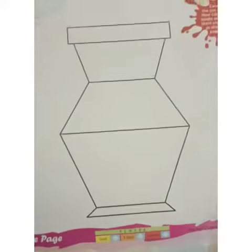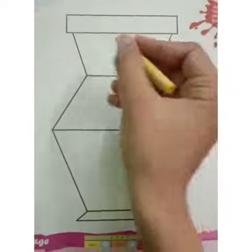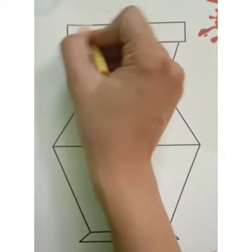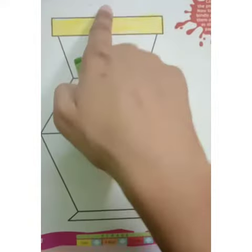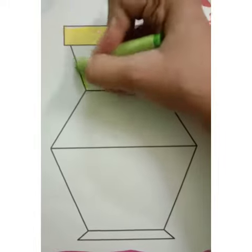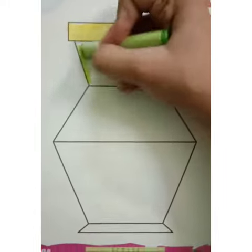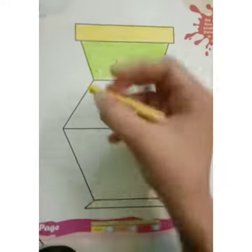First we will start coloring. We will use yellow color here, like this. After yellow color, we will do green color here, like this. Then we will use yellow color again.